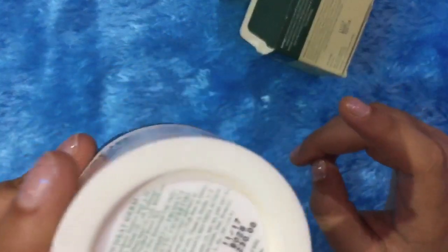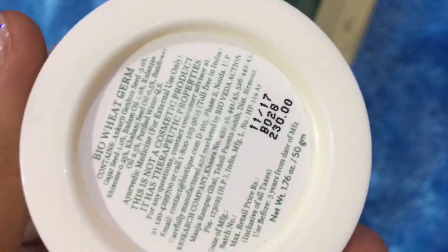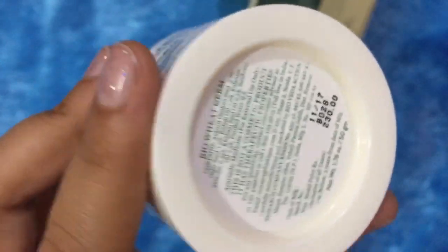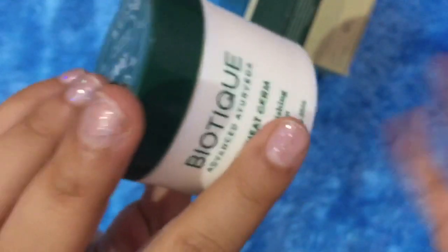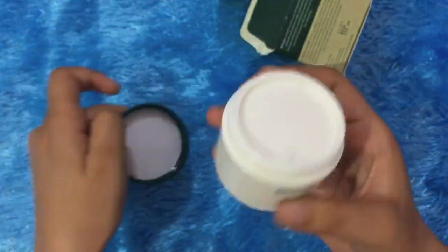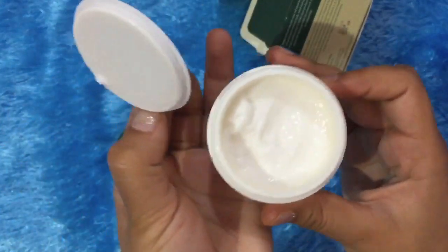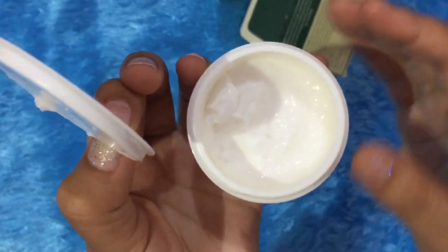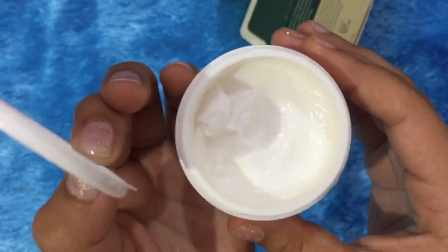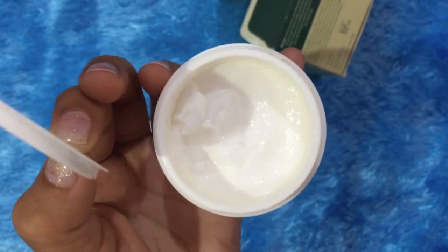Let's talk about the price — you can see right here it is 230 rupees. At 230 rupees, I think it is really good value and healthy for your skin. The lid opens like this. Inside, it is a very sweet white color, and the fragrance is the most important thing — it is hydrating and very sweet, balanced, good, and relaxing.